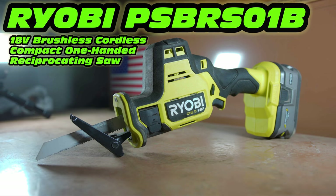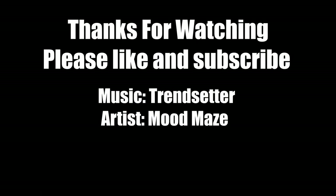Final thoughts on this saw — would I recommend it? Yes. I think it's a fantastic little saw at a good price. I've been using it a lot over the last three weeks for different projects, everything from re-plumbing a pond all the way to breaking down pallets and pruning trees, and it's been a fantastic little performer. I would highly recommend it to anybody looking for a one-hand reciprocating saw who is either in the Ryobi system or doesn't mind adapting batteries over. It comes highly recommended.